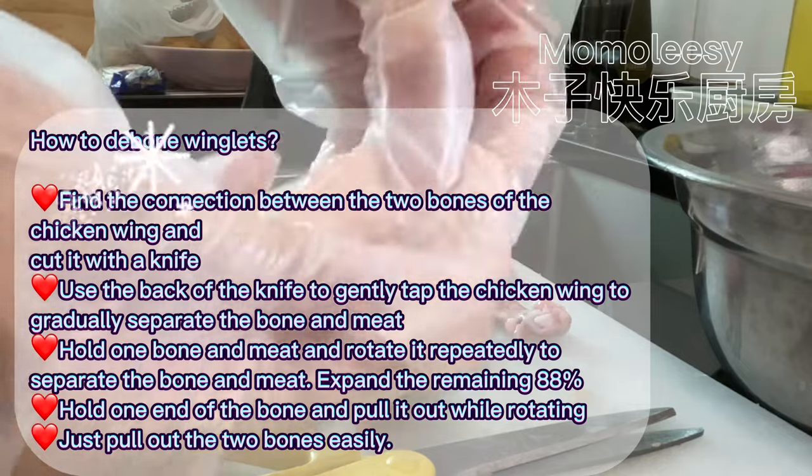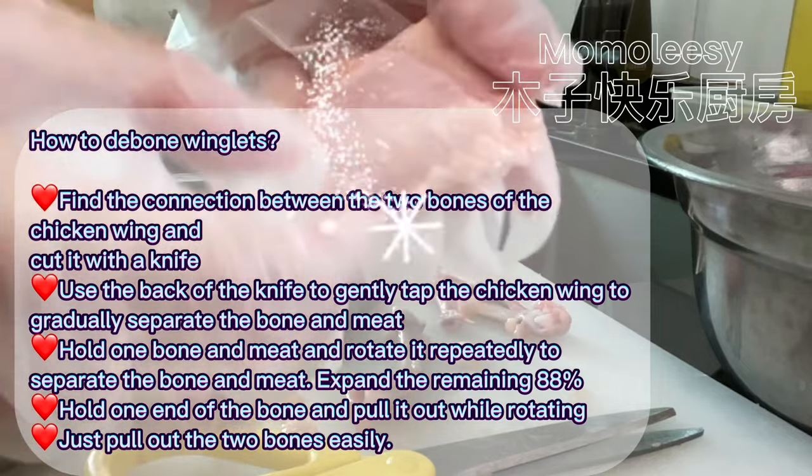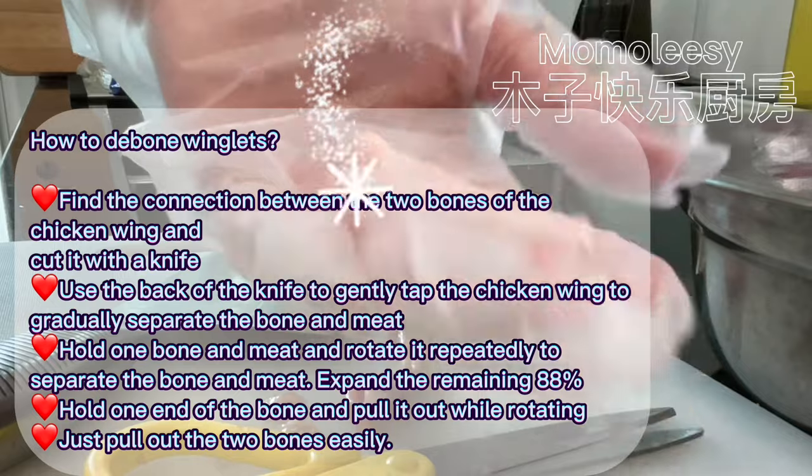Hold one bone and rotate it repeatedly to separate the bone and meat. Hold one end of the bone and pull it out while rotating — just pull out the two bones easily.